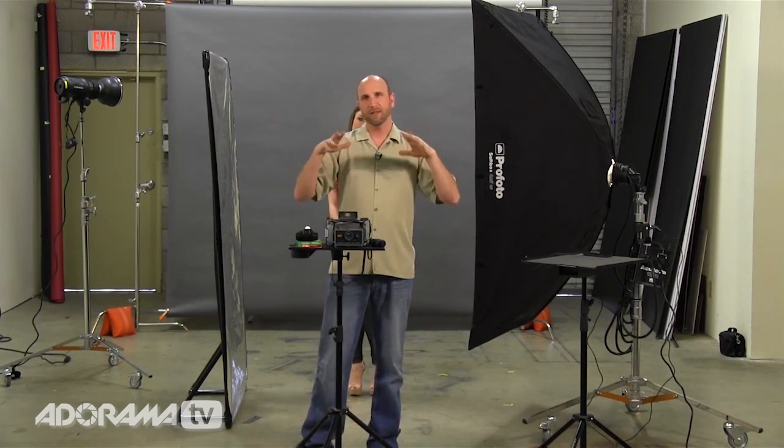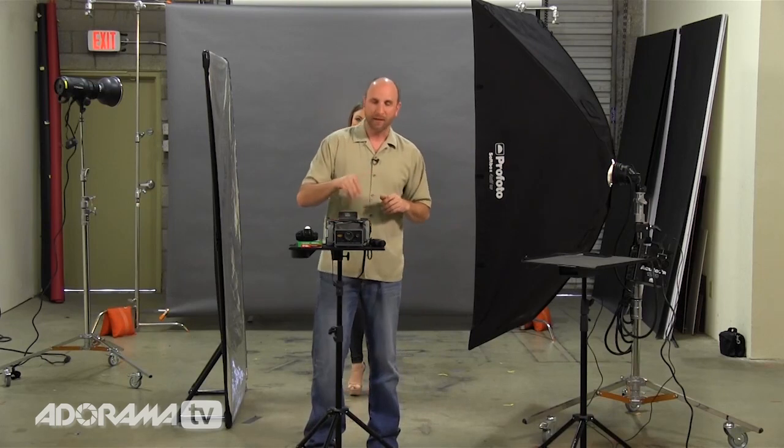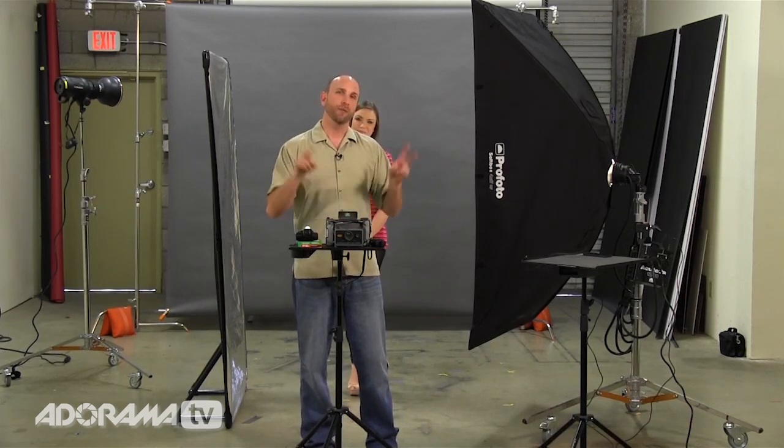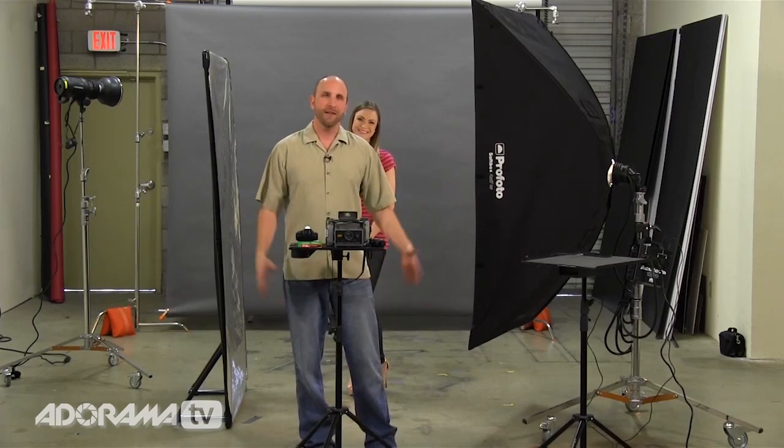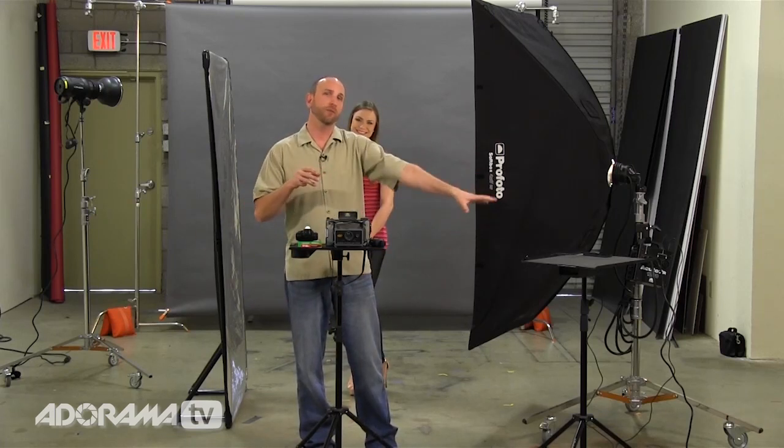The only thing we have to do now is turn off all of our ambient lights and video lights, or else it's going to play tricks on our film. We're going to take a few shots, and then I'll show you the post-processing, which really is just taking the film out of the camera. So let's have some fun, take a few pictures, and I'll show you the results.